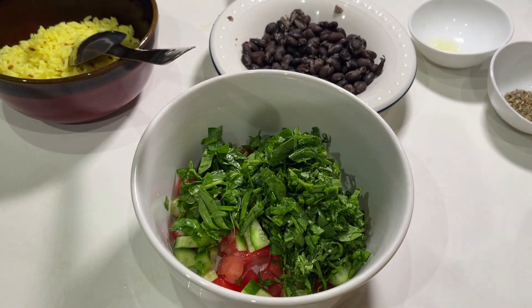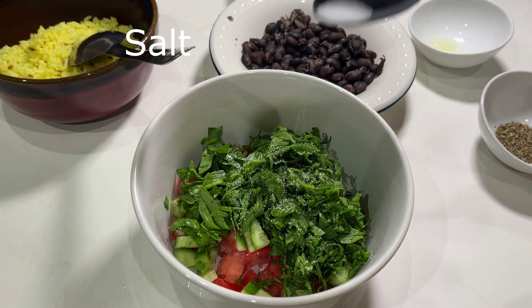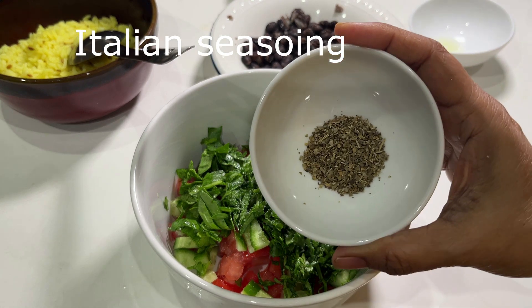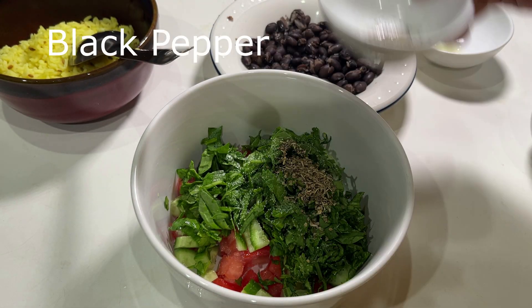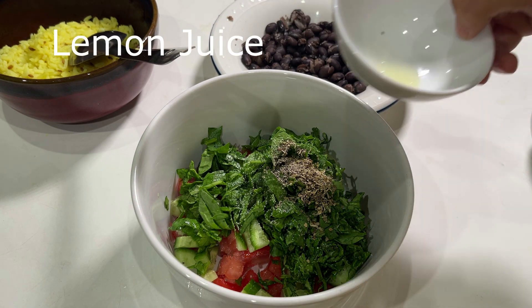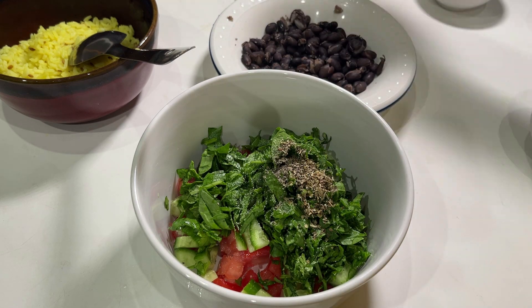The cilantro and mint are from my backyard — it feels great to add fresh ingredients from there. I'm adding salt, black pepper, Italian seasoning, and lemon juice. You can also add carrots, onion, or whatever you prefer.